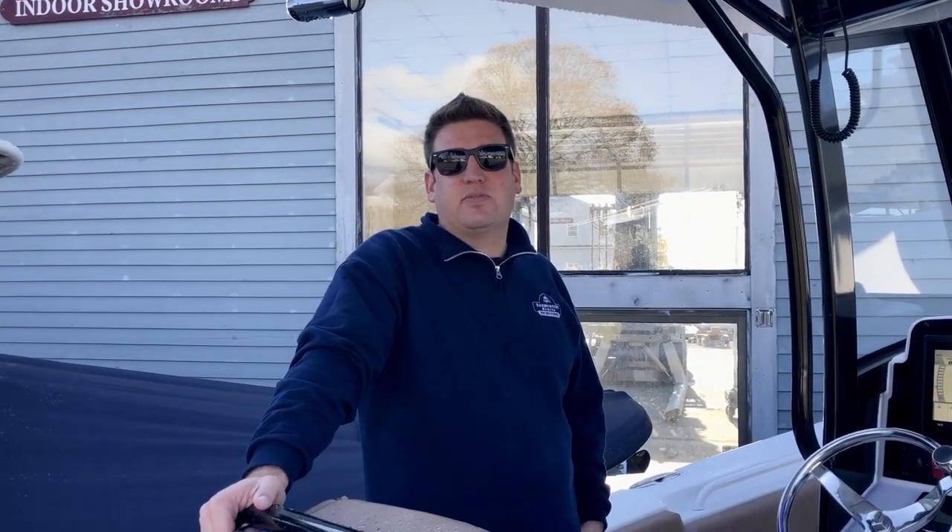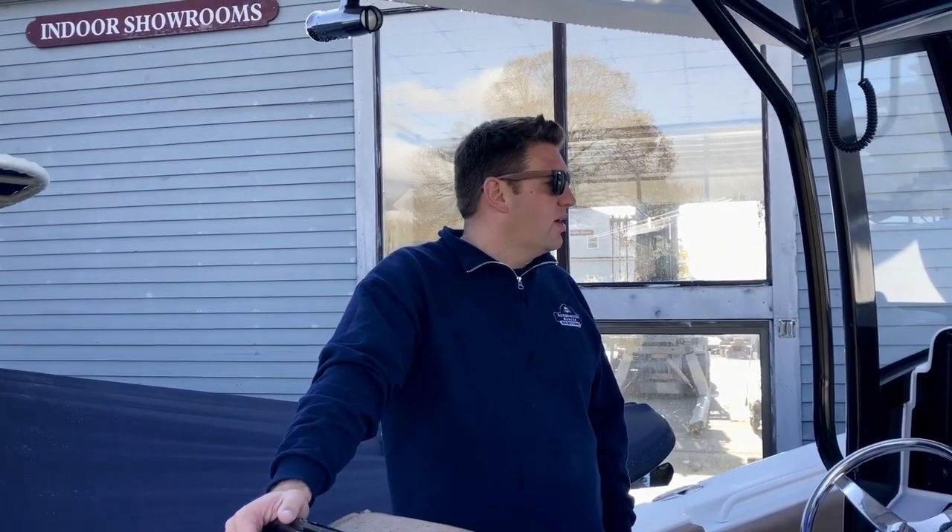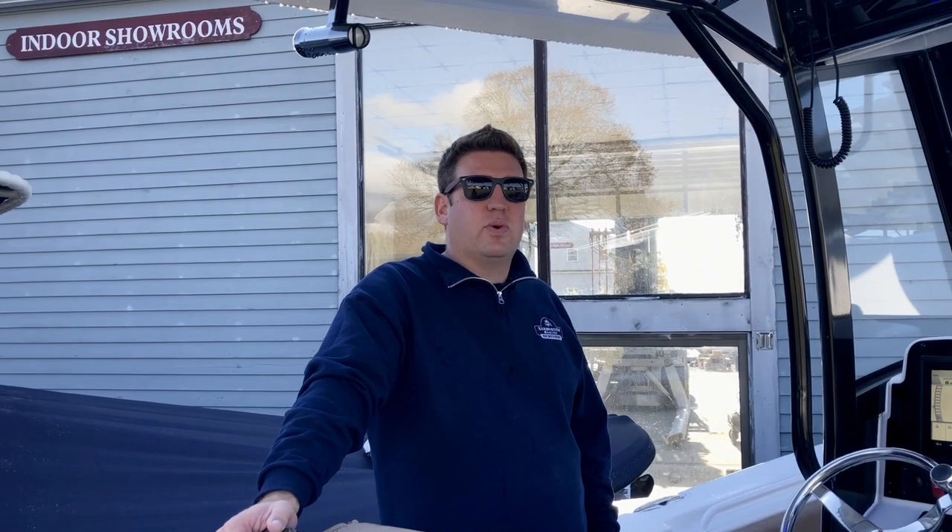Hello and welcome to another episode of STEM to Stern. Today we are on a brand new 2020 Sea Hunt 27 Gamefish. There are a lot of cool upgrades for the 2020 models, so let me walk you through it.